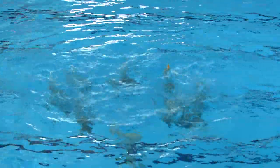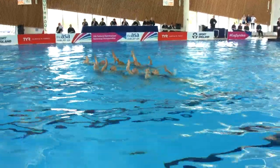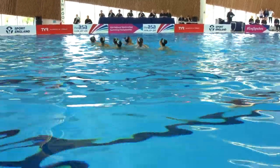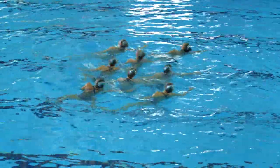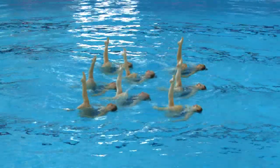Next one — the rocket split. That's a difficult move. You've got to get maximum height in the vertical position and then go into the split position. All routines have to do the same move, so as we go through the competition, we'll be able to look out for those in each routine.